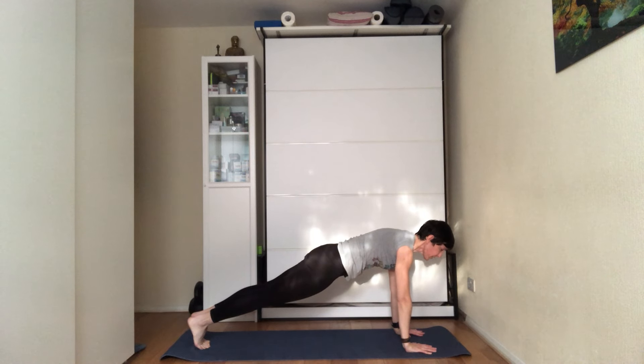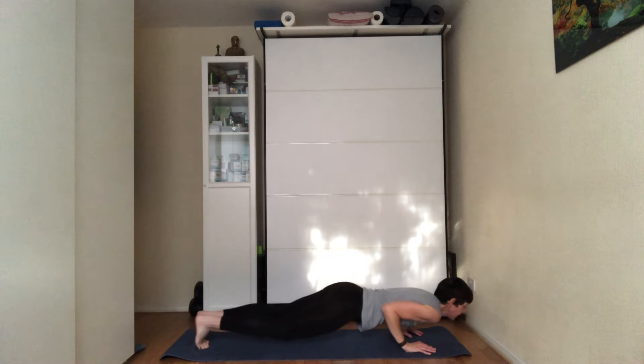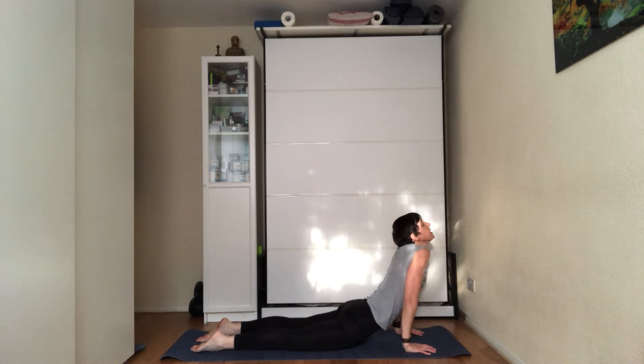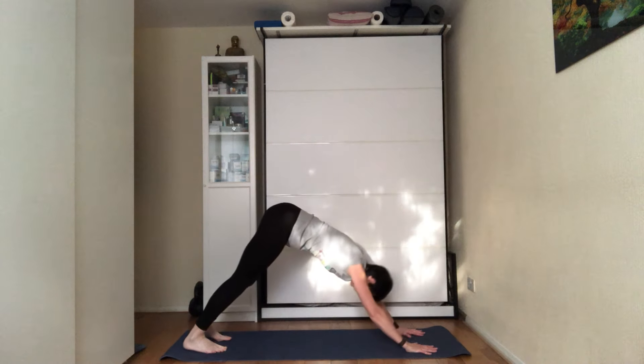Inhale, set the plank. If you want, lower yourself into a low plank — look forward, chest forward, hugging your elbows by your side. On the next inhale, push the body through the hands, straighten the arms into up dog — not here; push your chest forward, creating pressure on the hands to strengthen the shoulders, looking forward. For a stretch on your lower back, look up towards the ceiling. Exhale, tuck your toes into downward dog.